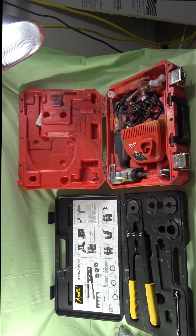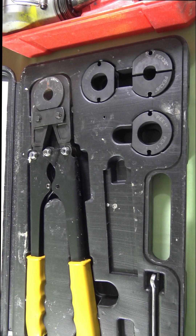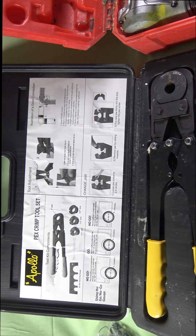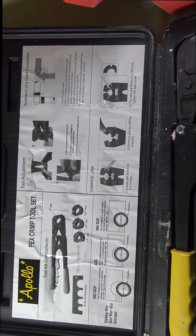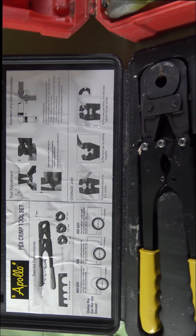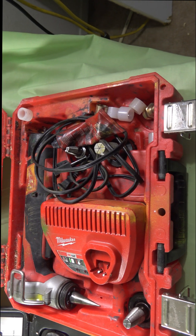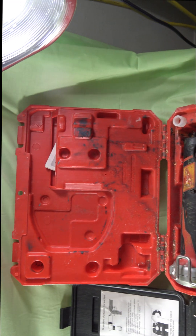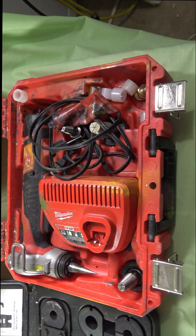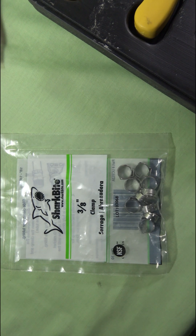PEX pipe — which type is which? This is the issue that a lot of people have, and even some plumbers are confused. The most used types of PEX pipe are going to be the Uponor, used with the red tool you see here, and the one to the left is going to use the Zurn PEX pipe. There are two different PEX pipes, but they are both PEX pipes.